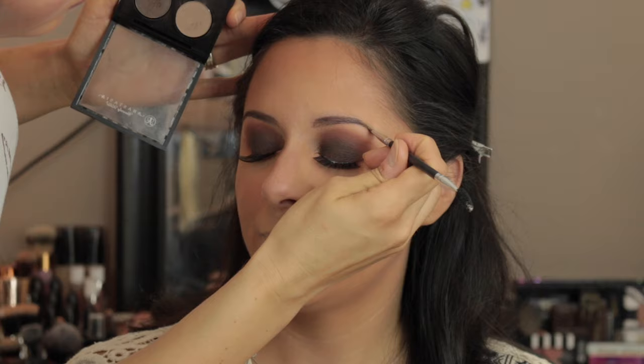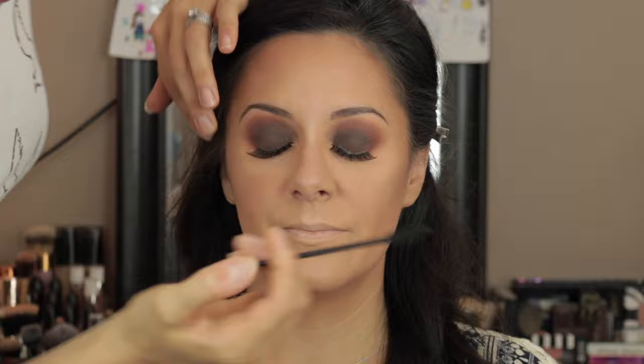Now I'm using a disposable wand with some mascara to meld her natural lashes with her false lashes, and then putting some on her lower lashes as well.